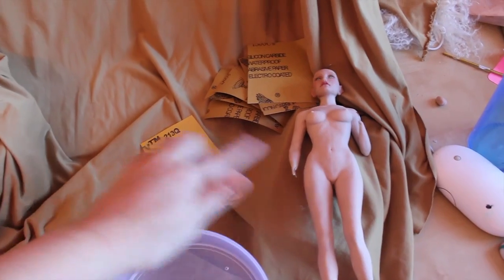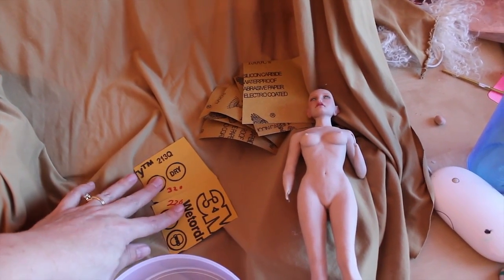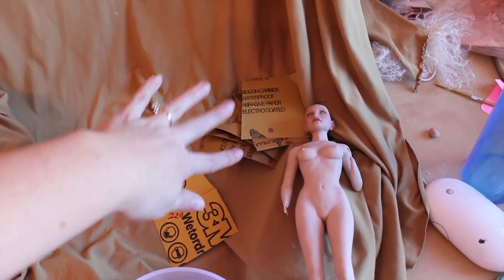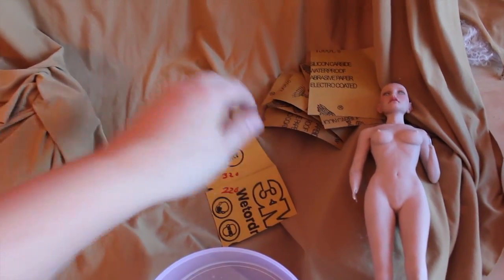If your doll is really lumpy and bumpy, you can start with like 220 or 320, and then I have like 400, 600, 800. I actually have up to 1,500 here, but you don't need that much — it just came in the kit that I got, so why not use it if it's there.